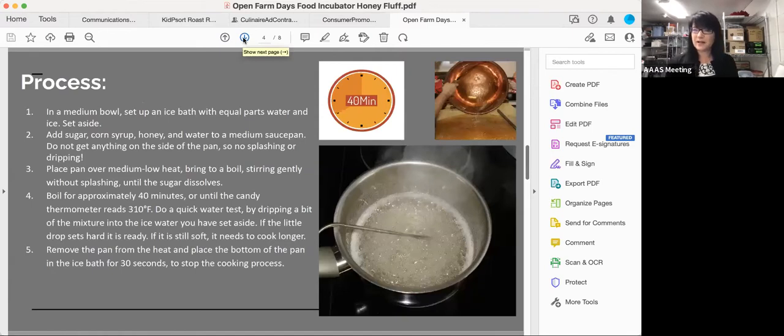The process has five parts. You start by setting up an ice water bath. Into a pot with a burner, you add your sugar, corn syrup, honey, and water, and bring that up to a boil — it takes about 40 minutes. You've got to be super cautious; you don't want to get any on yourself because it'll really burn. It's technically simple but it's an important stage. That 40 minutes is the rapid boil part.